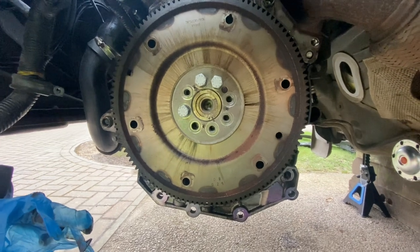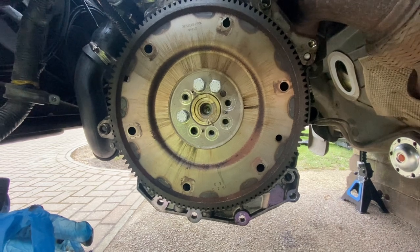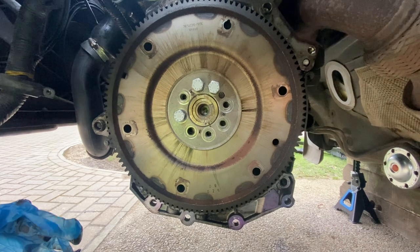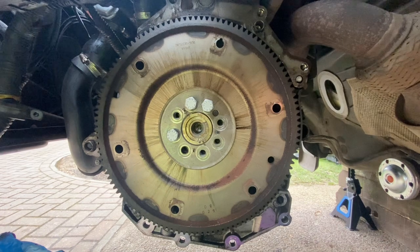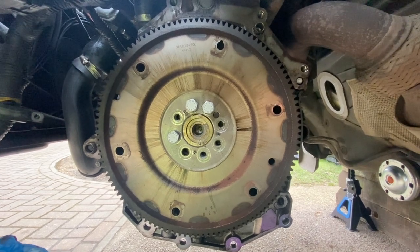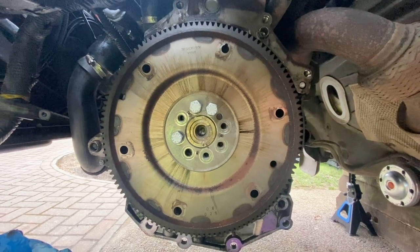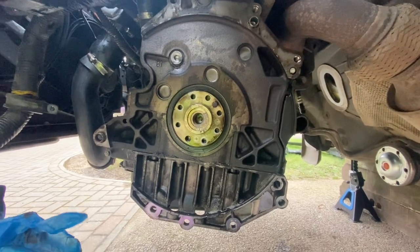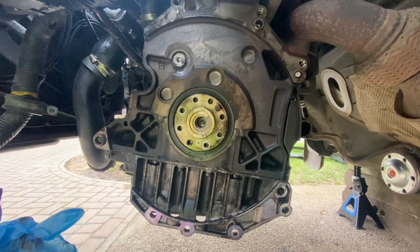I faffled around with a socket for a bit - too much like hard work - so I used an impact driver to remove the bolts. You've got to replace the bolts anyway. There's a dowel that holds it in place, so I'll undo those last three which are loose now, take the flywheel off, and see what's revealed behind.